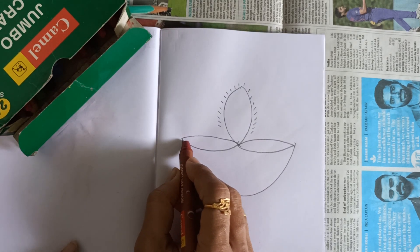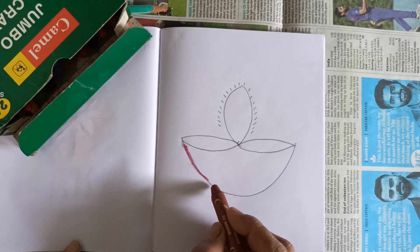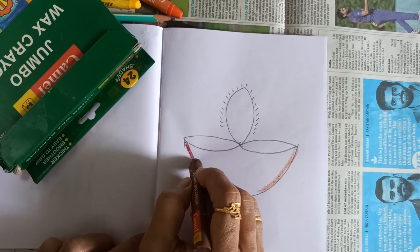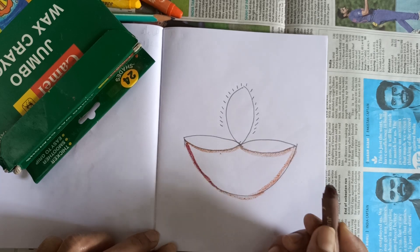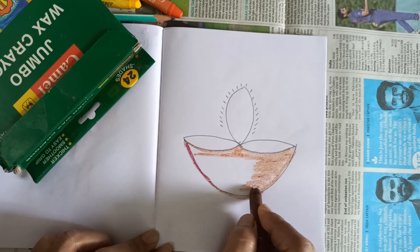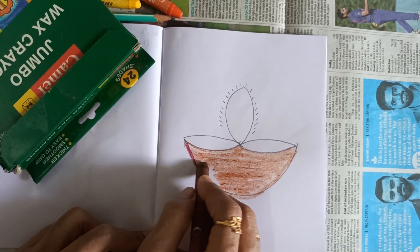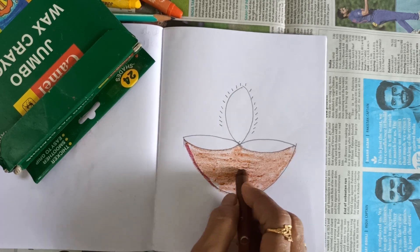दिया के यह pot में हम लगाएंगे brown color. पहले side से color करेंगे. Okay, पहले हम border के border color करेंगे, okay, brown color से border करेंगे. ऐसे, okay. Then middle में color करेंगे, okay, slowly. आराम से color करेंगे, okay. बिल्कुल जोर नहीं लगाना है, प्रेशर नहीं देना है, आराम से करो. प्यार से, आराम से coloring करना है. यहां से coloring किया.